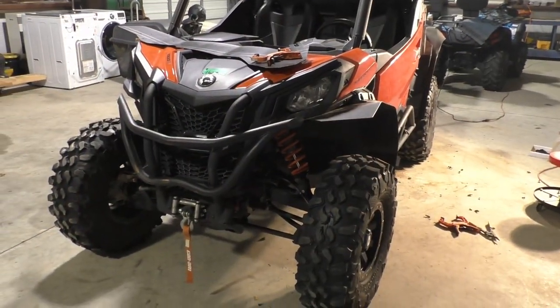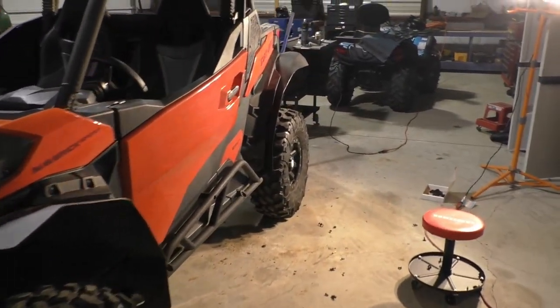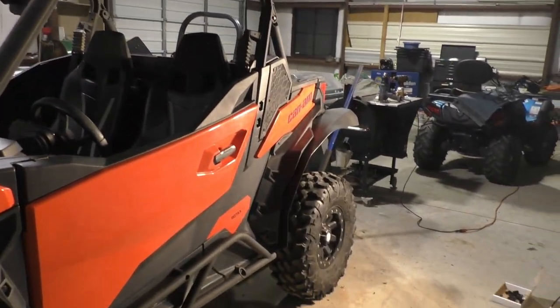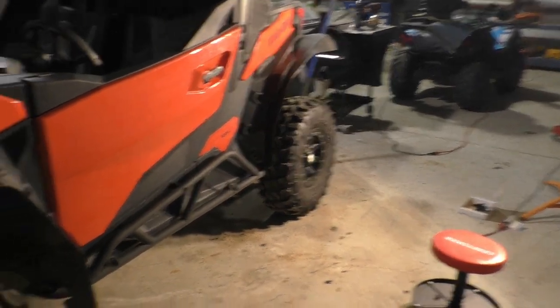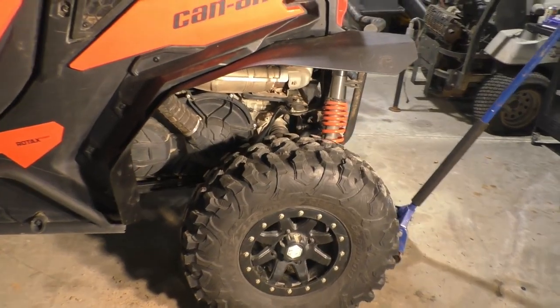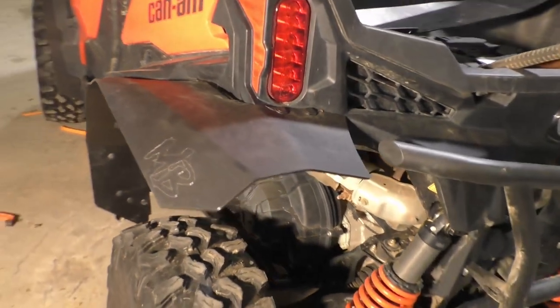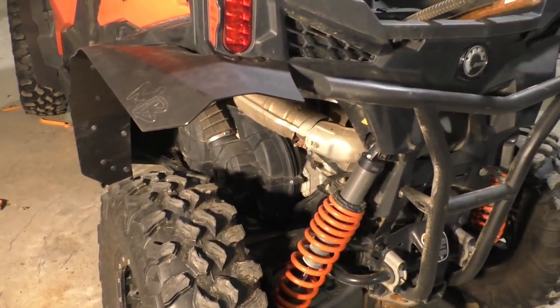Here's a little look with the mud flaps and without the mud flaps. Pretty nice.